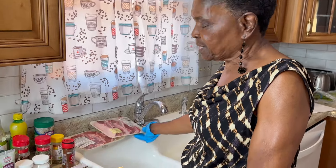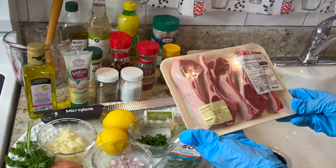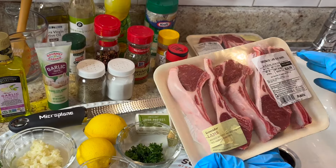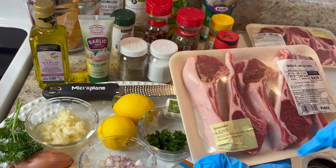This is Maddie from Maddie's Kitchen, and today I'm going to make some delicious garlic butter flavored lamb chops. Here are the lamb chops I'll be using — this is considered the lollipop cut.